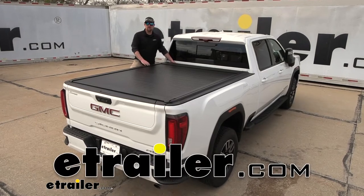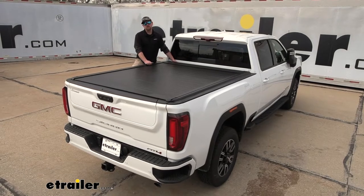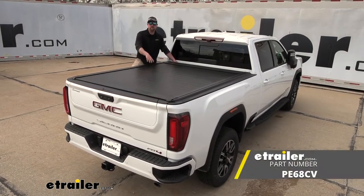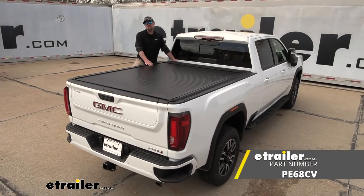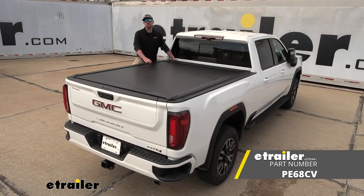Hey everybody, Ryan here at eTrailer. Today on our 2022 GMC Sierra 2500, we're going to be showing you how to install the Pace Edwards UltraGroove Retractable Tonneau Cover. But before we do that, why don't we check it out and make sure that this could be the right setup for you.